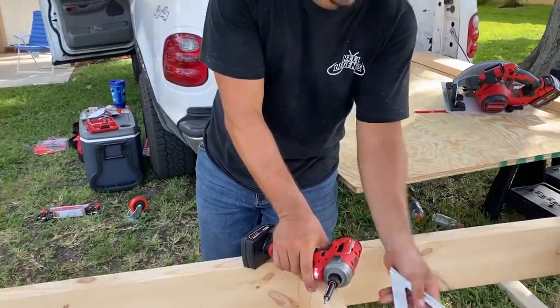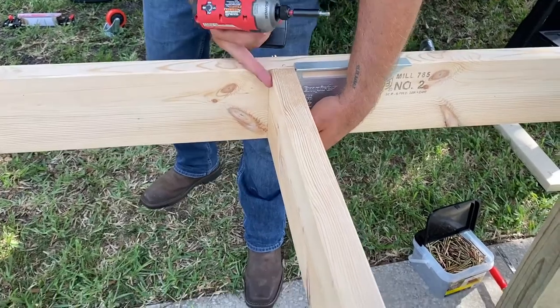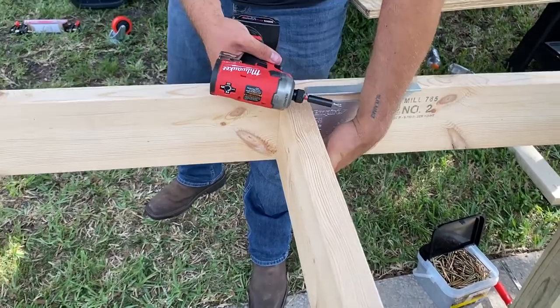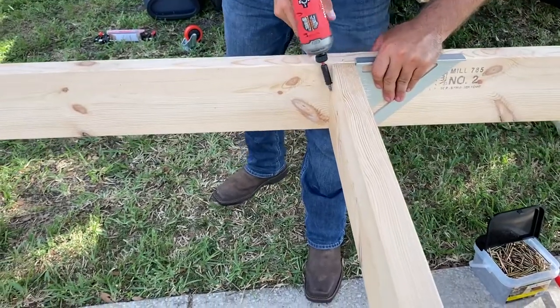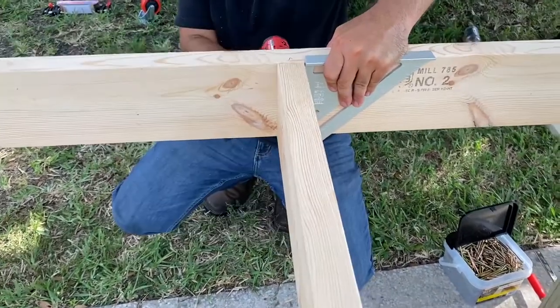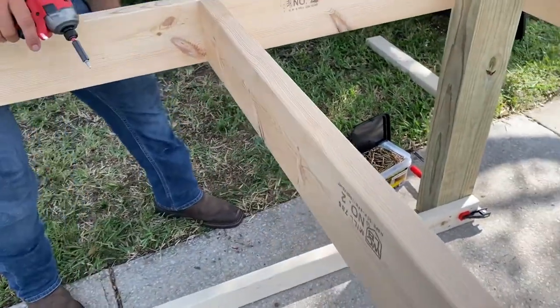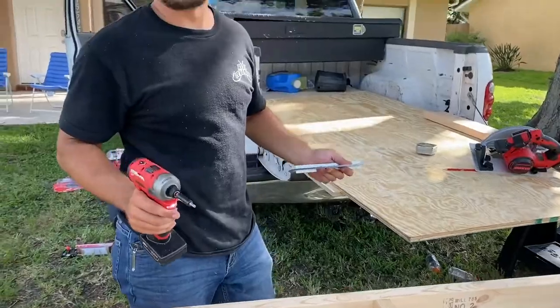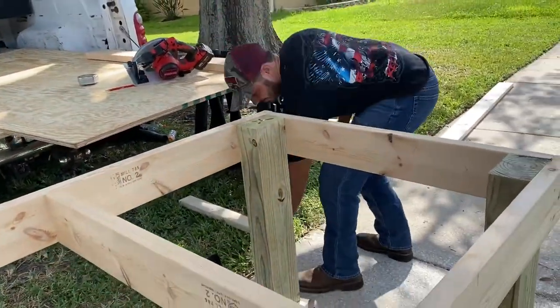I'm going to use this right angle on the side to make sure I'm at a 90-degree angle. I'm going to hold it up and try to get it centered. We are at a right angle, so we're going to screw the second one in. Then we come over here and do the bottom part. The work's prettier than you are. That's probably very true.